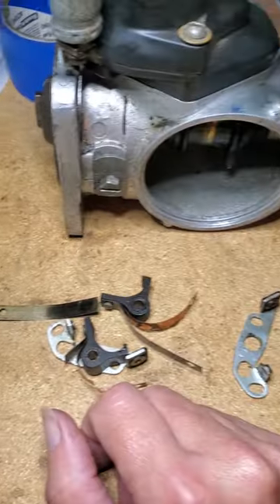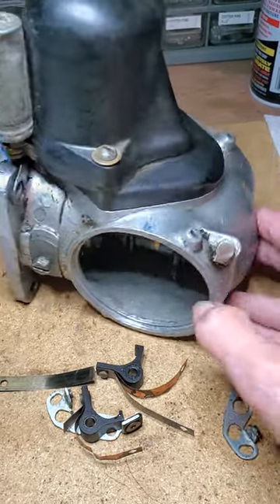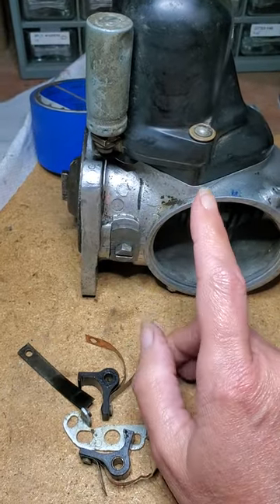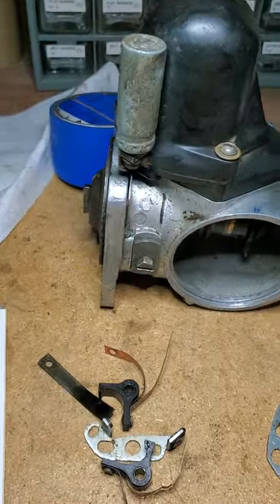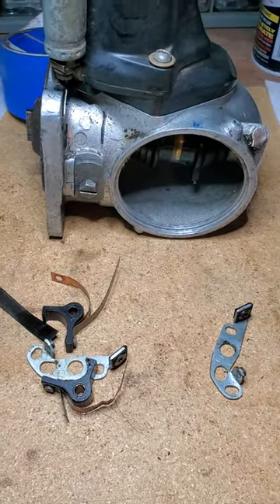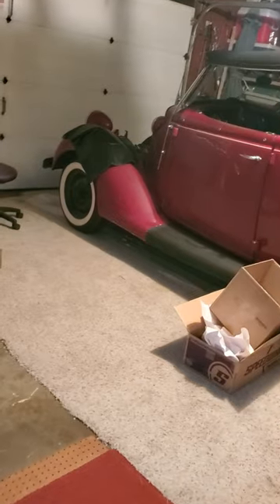Then we were able to just slide it back together, put the vacuum back on, the timing screw back on, then put the coil back on. Today we'll be replacing this condenser, like I said — we have a new condenser for that — and hopefully we'll get it running. This is a 1936 Ford Phaeton.